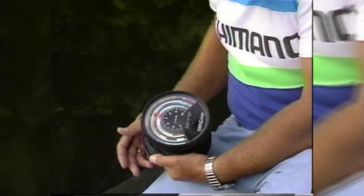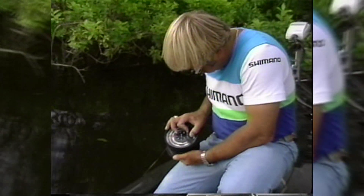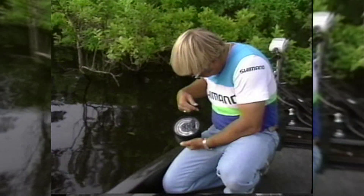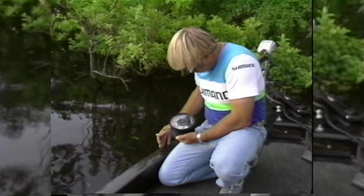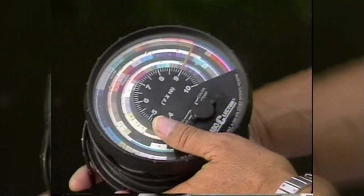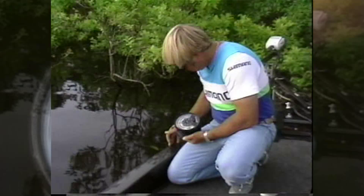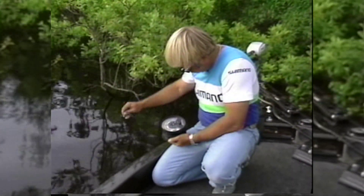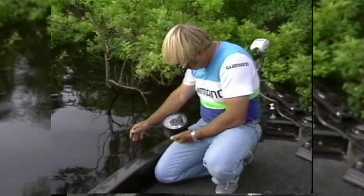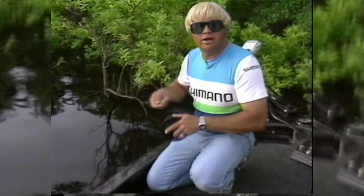Chris, the pH is about 7.4 right on top, and of course up in the shallow water I can't drop it down very deep to see if there's any break line. We won't be concerned about that right now. Looks like your colors are blue, purple, chartreuse in the stained — it's about halfway between stained and clear right here. Gold, orange, silver in the clear band. Water temperature about 79 degrees.